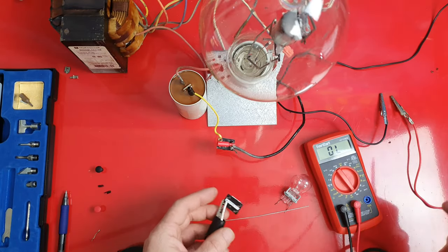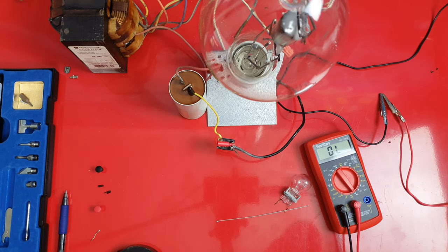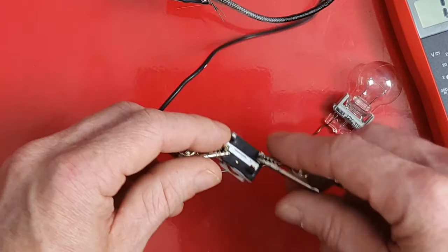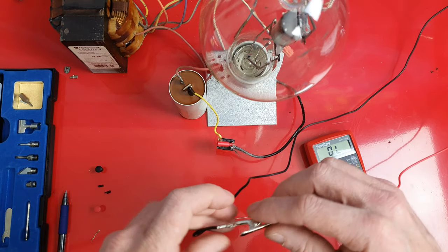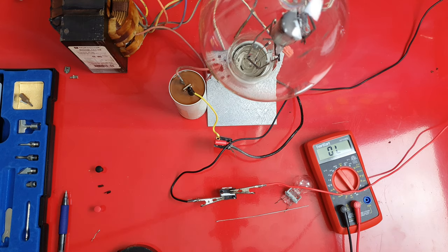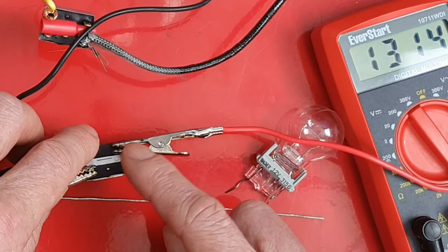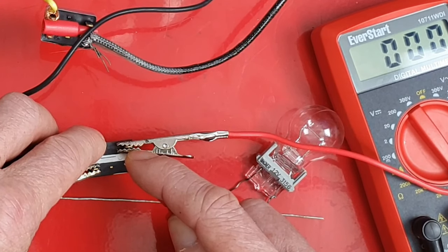So far we know the coil is energizing. I'll hook these test leads up so I can power it continuously. You can hear the clicking — we've got it activated. Now I'm going to check continuity through the high-current side, or the switch side. As you can see, we have continuity, so this relay is testing good.